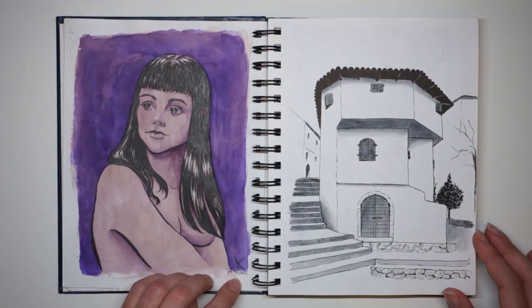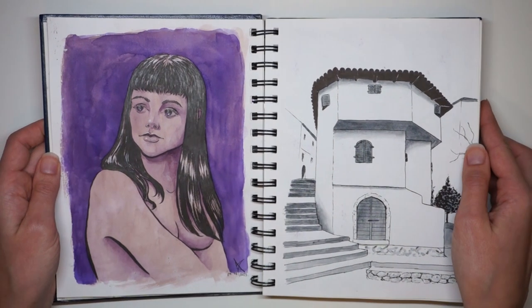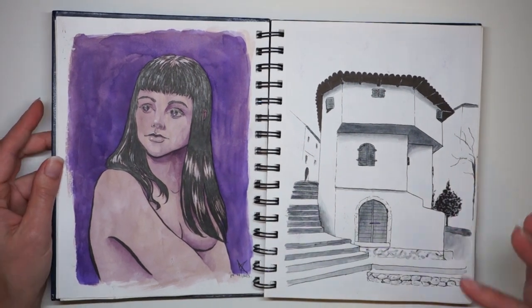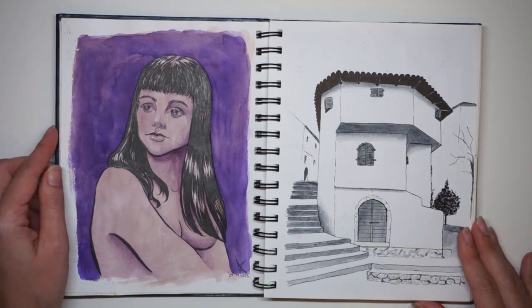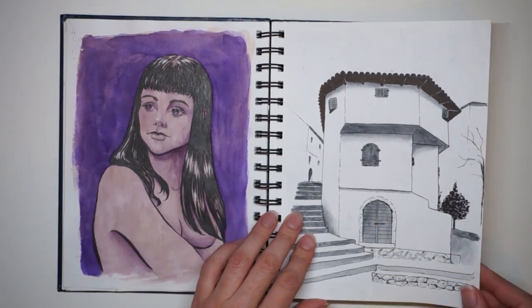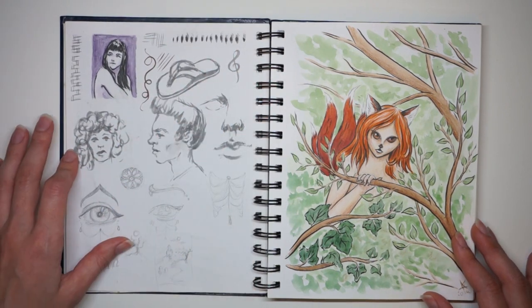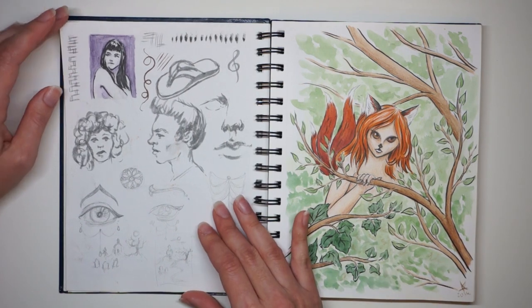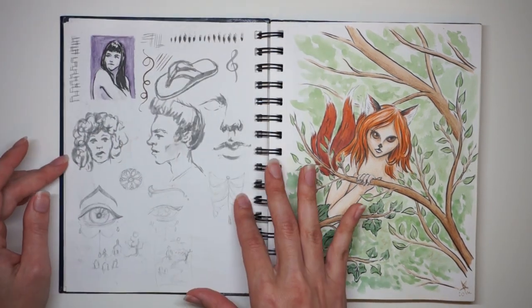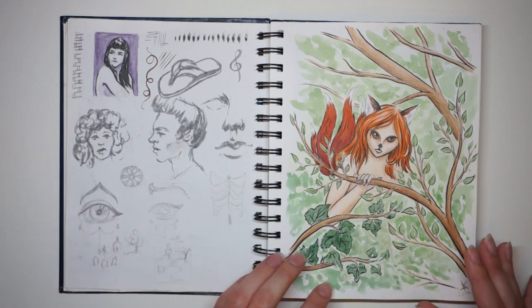This is from 2023, earlier this year. This drawing does have some anatomical errors, but whatever — it's watercolor and brush pen, referenced from a photo for a project that never came to fruition. On this side, I just use the space for little doodles, and there are thumbnail sketches for the drawing you just saw and for drawings coming up later.